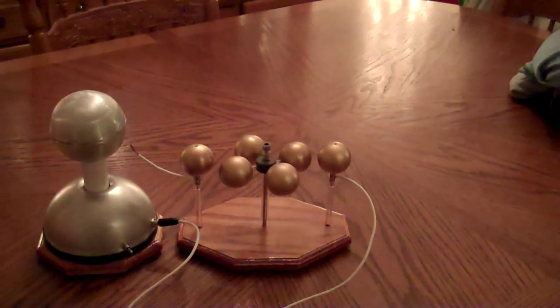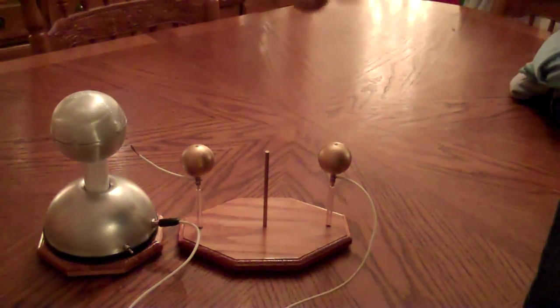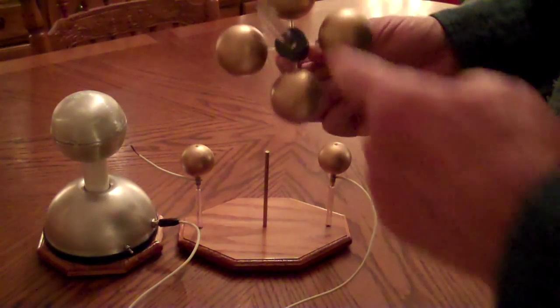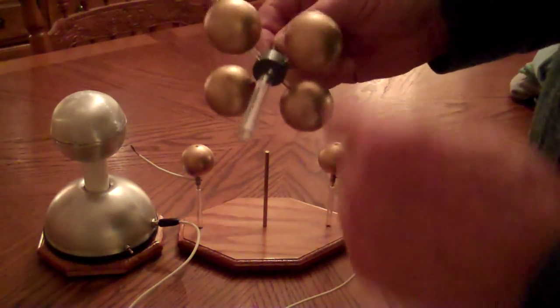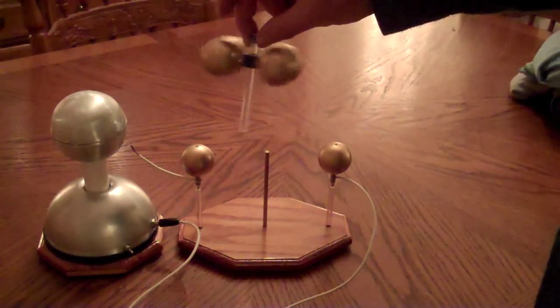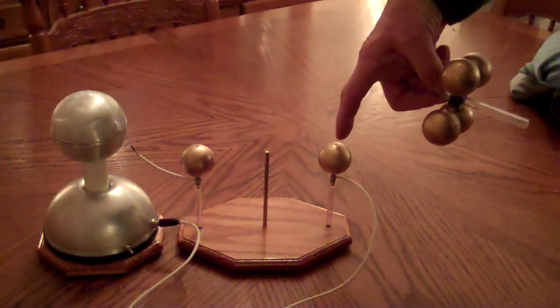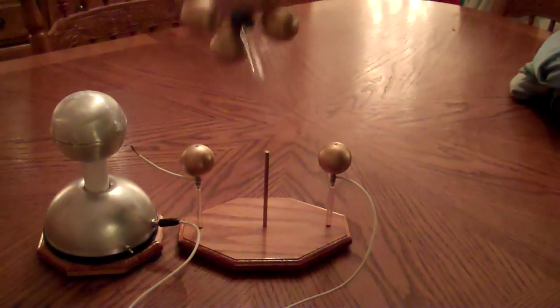Here we have a Van de Graaff generator and electrostatic motor combination. This little motor is made out of acrylic tubing and PVC rod, with ping-pong balls mounted to these rods and painted with conductive brass or gold-type paint. There are also two little ping-pong balls here that have the positive and negative charge from the Van de Graaff generator.